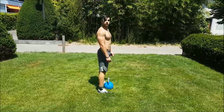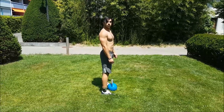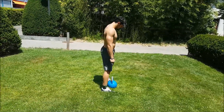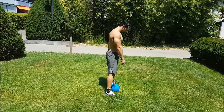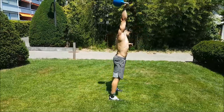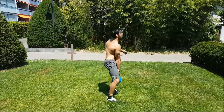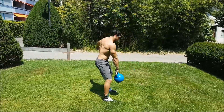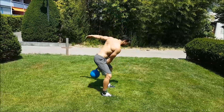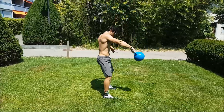The first error is the kettlebell moving too far away from the body. We're going to see Tristan do some snatches — notice here the kettlebell is very far away from him as it goes up. Now let's see some correct ones with the kettlebell close. You can see the difference there; this is much more efficient.